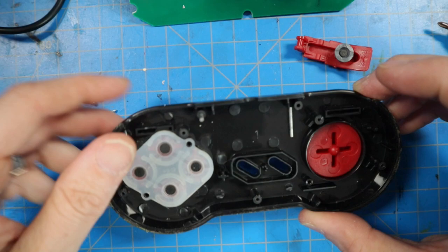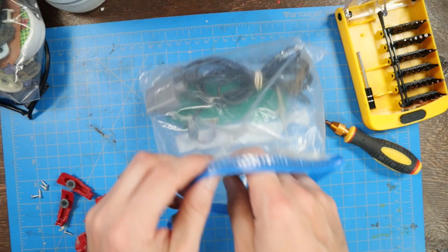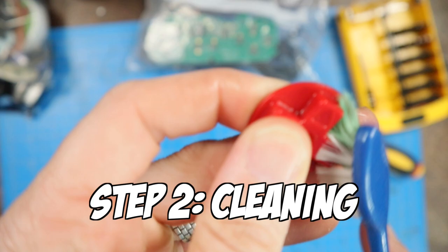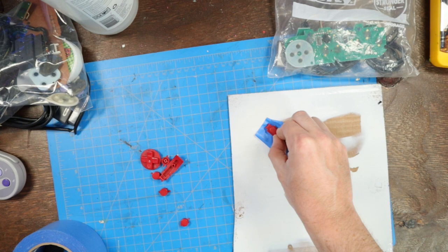We're going to get all the buttons out and then clean everything off. We're putting what we don't need in a Ziploc bag so we don't lose it — all the screws and the rubber membranes. I'm cleaning everything with a solution of water and rubbing alcohol, and attaching everything with painter's tape. I'm going to be painting similar colors: these buttons are all going to have one color and the controller will be a different color.